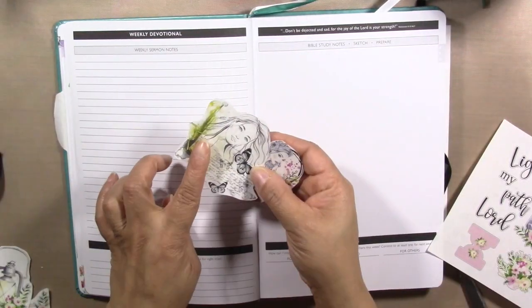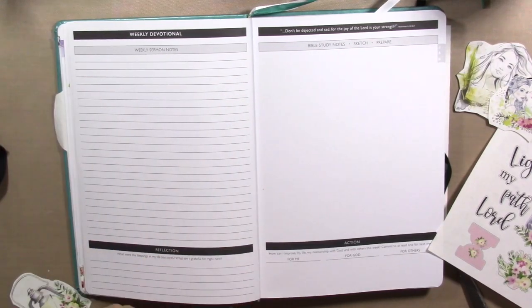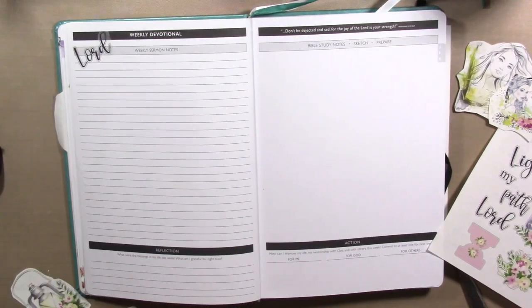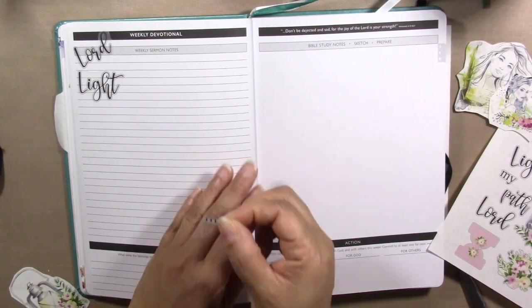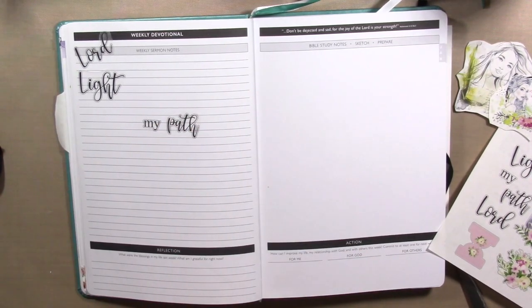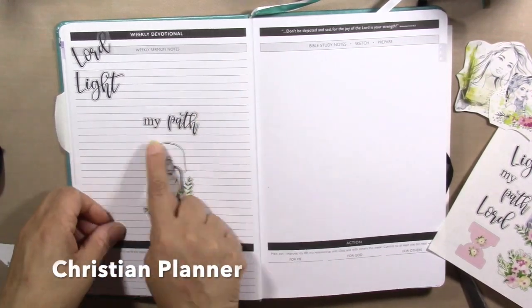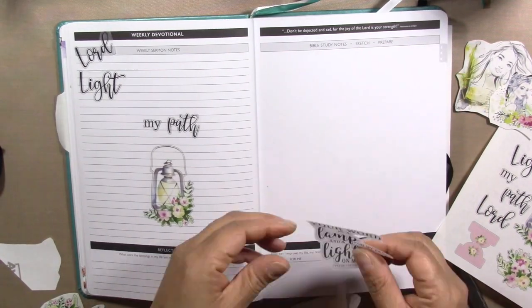I'm using a printable from Praise and Pray — there's Print, Pray and Slay and then there's Praise and Pray. This was a Bible kit that I printed two to a page. I also used it in my big Bible as a general scripture page, but this one I'm using in my sermon notebook. I chose this Bible kit for this week's sermon series.